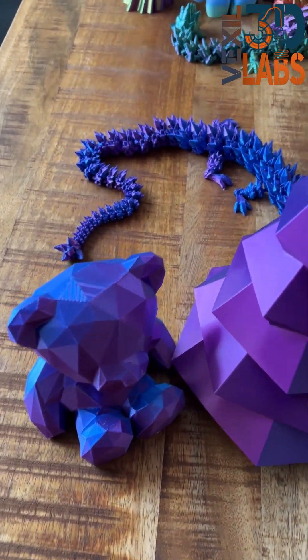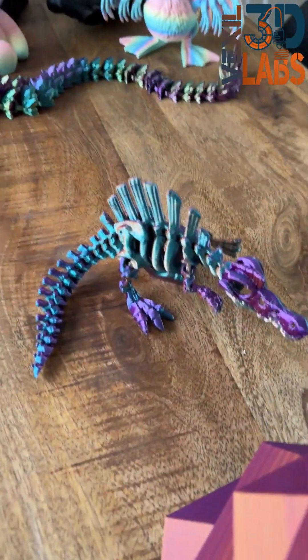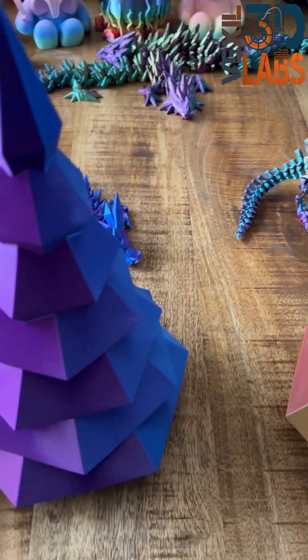Christmas trees, teddy bears, dragons, dinosaurs. Yes, the possibilities are endless.